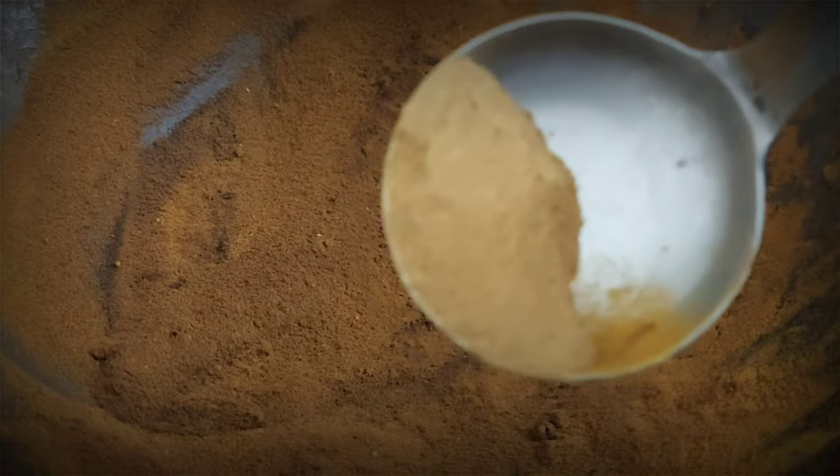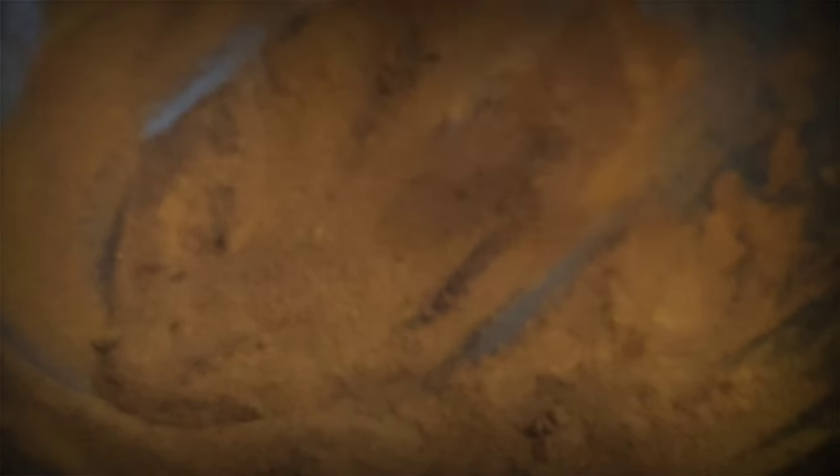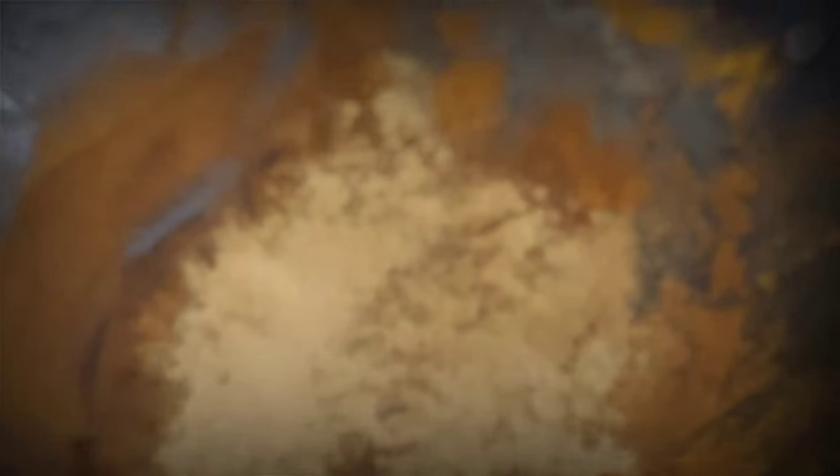This powder is cinnamon powder. When we mix the two powders together, it becomes more effective.